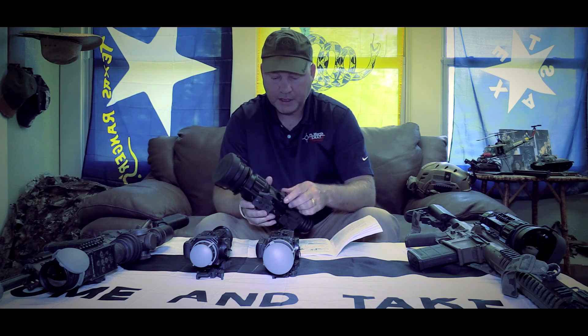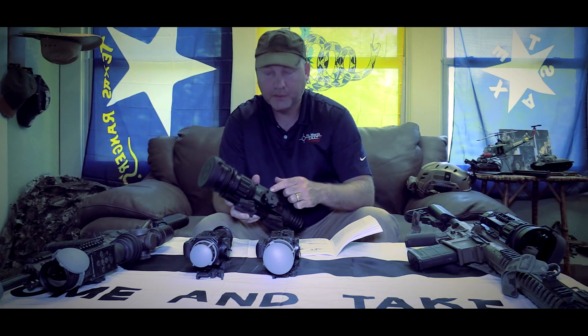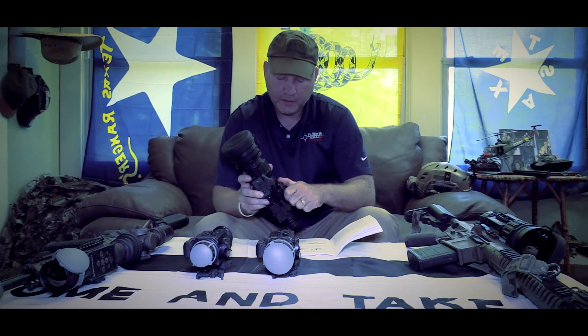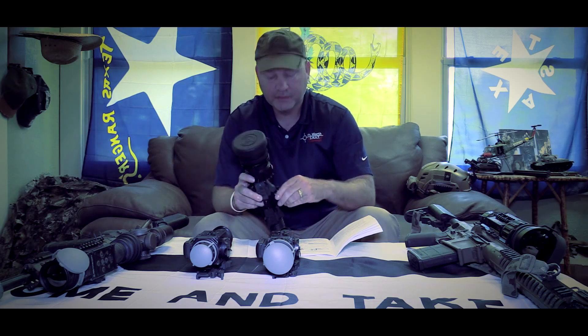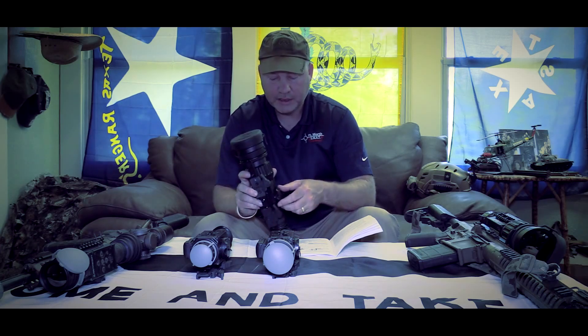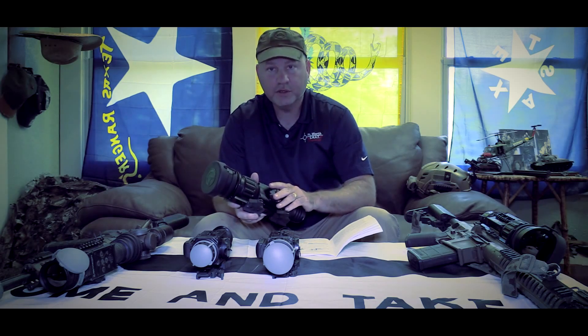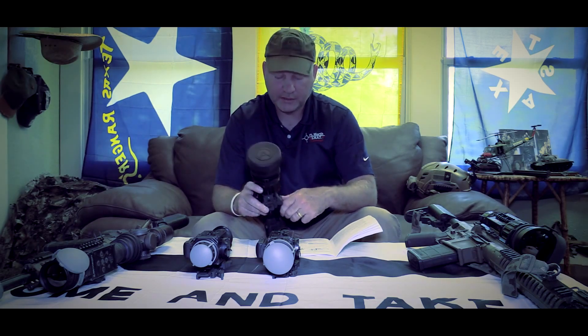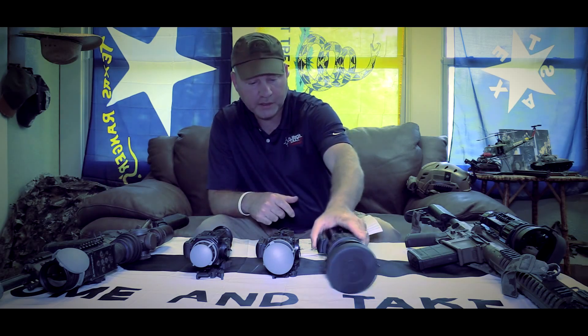The only issue I've run into is not getting the battery cap on all the way. You really need to tighten it down since they're waterproof — there's an O-ring in there. I fired it on my .308 and the unit actually turned off because I hadn't tightened the cap down. That's the only thing I've run into with these units. It comes with a tool, but I can get it tight enough by hand. Just make sure you get that cap tightened down all the way.